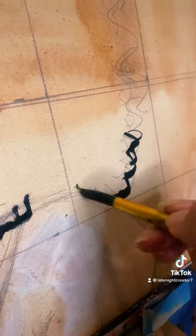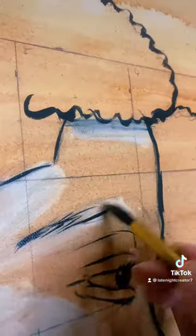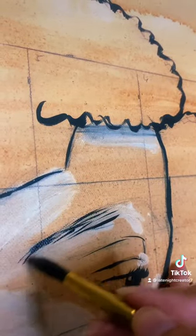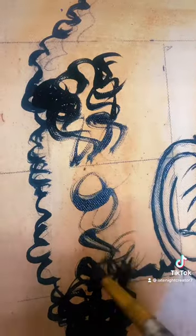Right now I'm doing the hair. I really want to show you how I do a fade — you know, when guys get their haircuts. I'm going to show you how I do it.